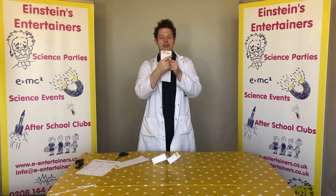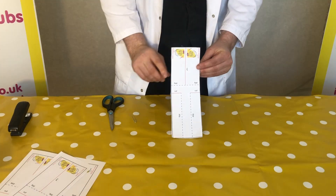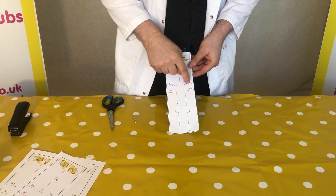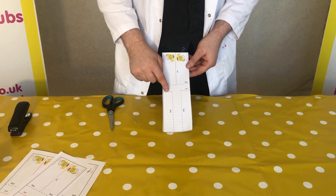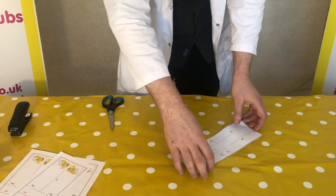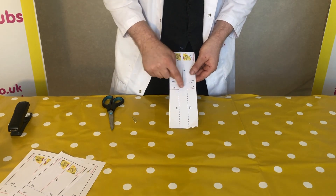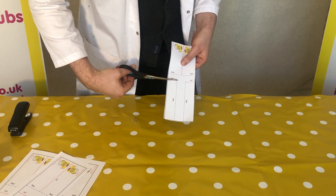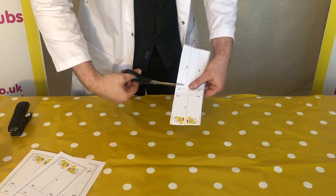You might be able to see that we have two different coloured lines on here: a blue dotted line and red lines. The red lines are the ones you need to cut, and the blue dotted ones are the ones we need to fold. So first of all we are going to cut these two red lines — one snip here and another snip on the other side.